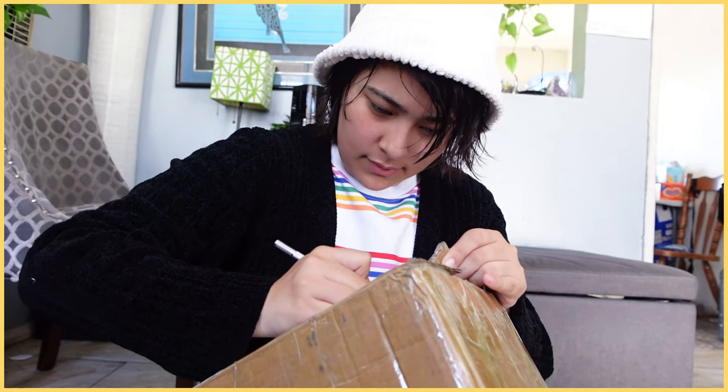This is going to be an unboxing video for new merchandise, so let's just get started. Like usual, a lot of bubble wrap.